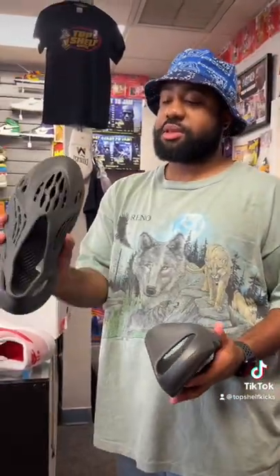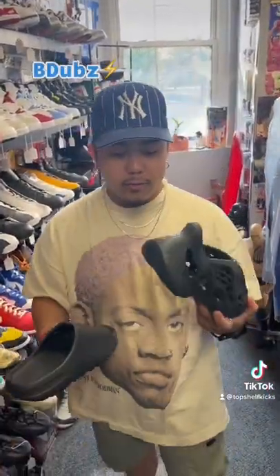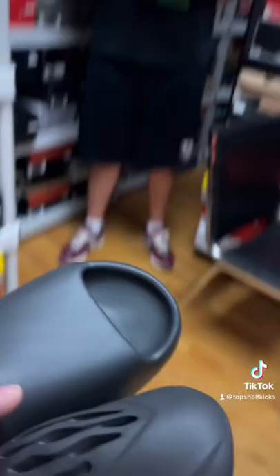Jordan, which one of these do you like more? The slides are cool, but I like the Foam Runner — something about it just feels more cop-worthy, it looks a little bit better. Out of these two, what do you like more? I'm probably gonna go with the Foam Runner just because it looks different. They're both pretty comfortable, but the Foam Runner just looks so different.